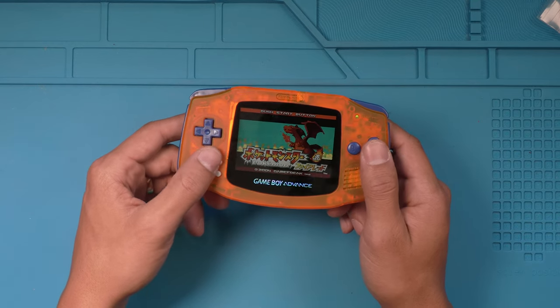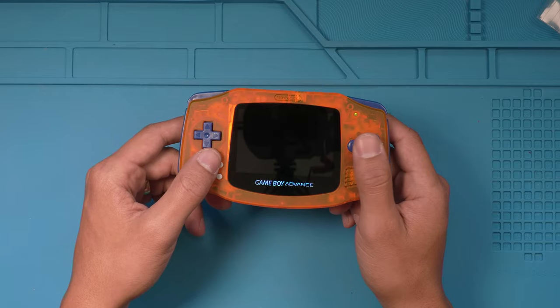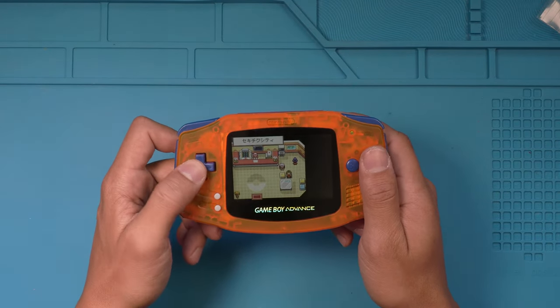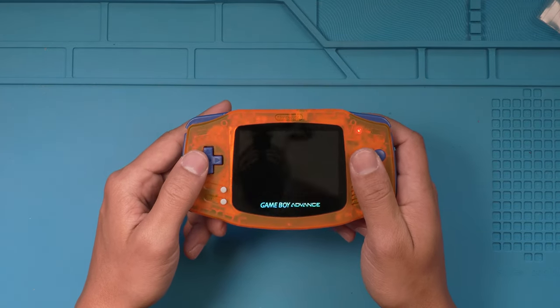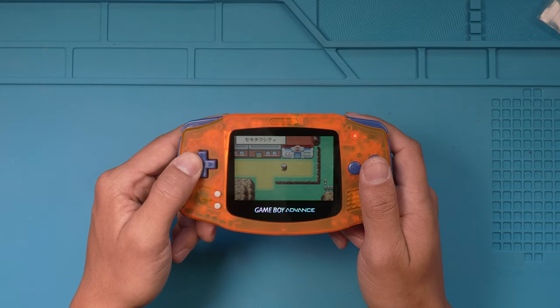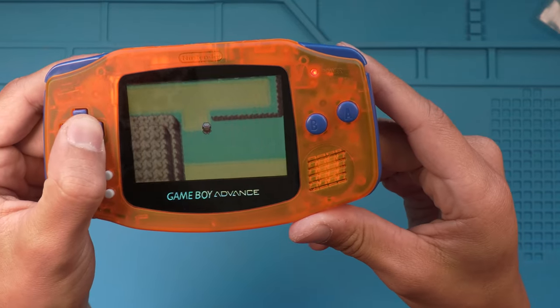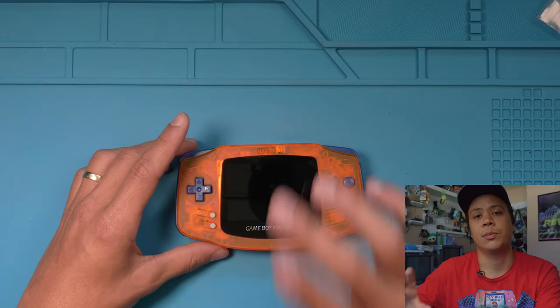Alright, there we have it, guys. Let me get into the game really quick so you can see the difference. So normal play right here — and then as you see, you press Start, L, and R. There it is, guys. Quick and easy install of the GBA Accelerator by Division 6.